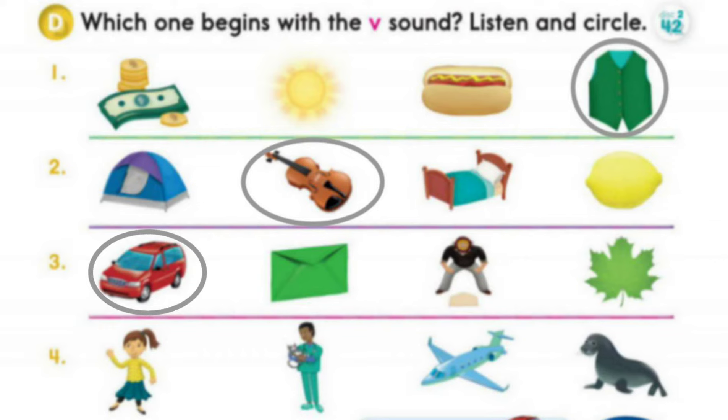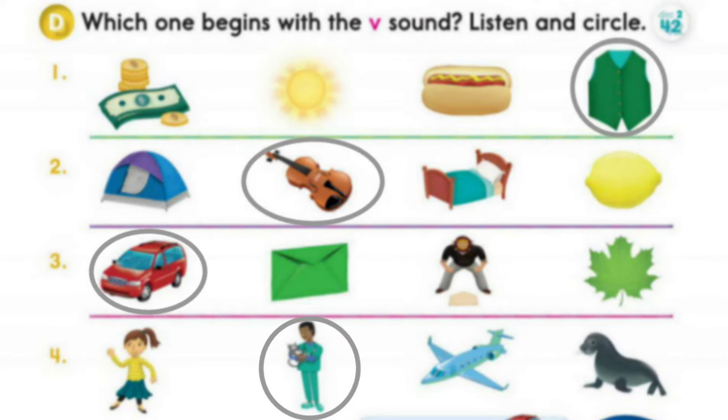4. Girl. Vet. Vet. Jet. Jet. Seal. Seal.